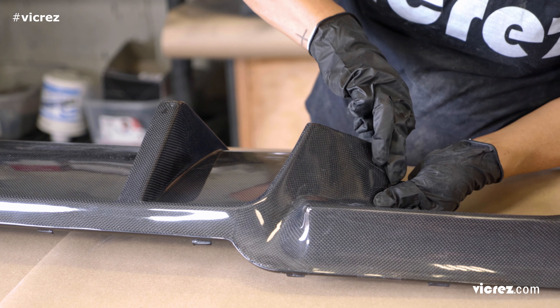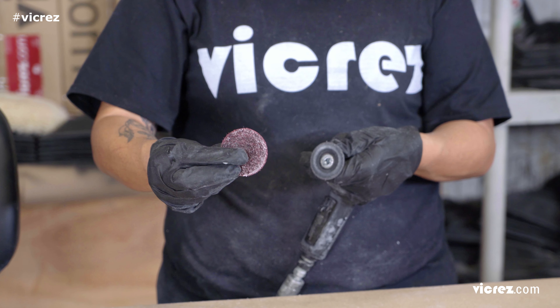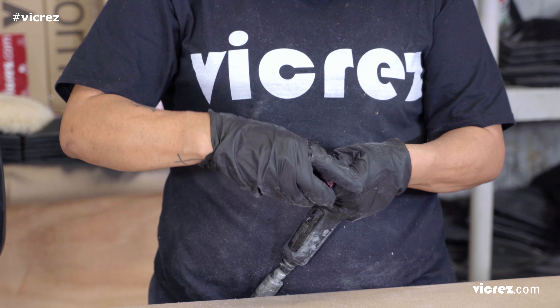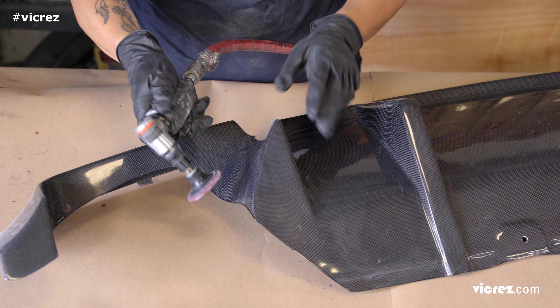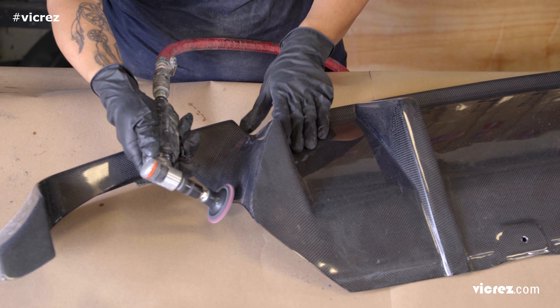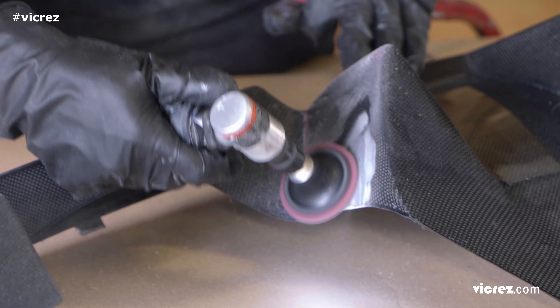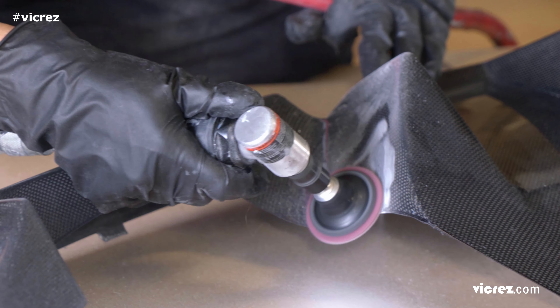We use 36-grit sandpaper to quickly remove the old resin. Also sand down the surrounding area approximately 1 to 2 inches from the target area. This will help the resin properly attach.